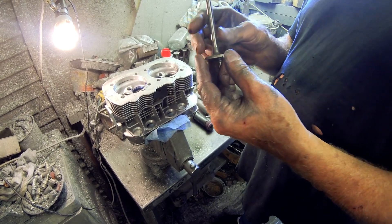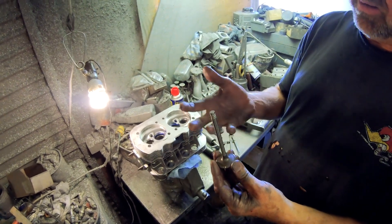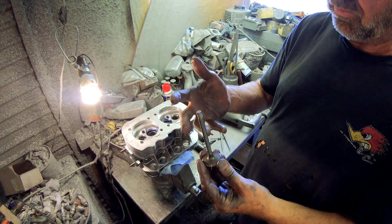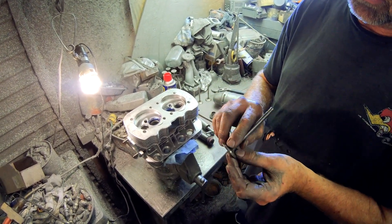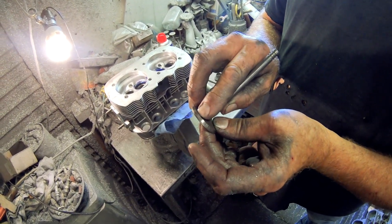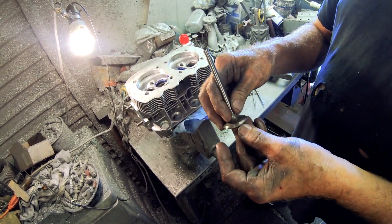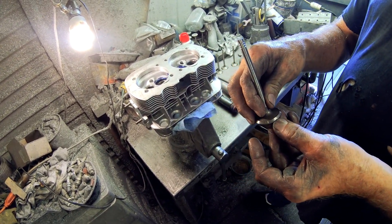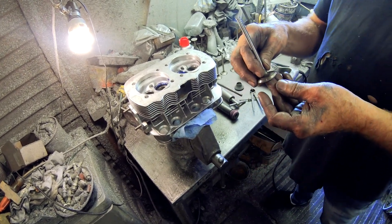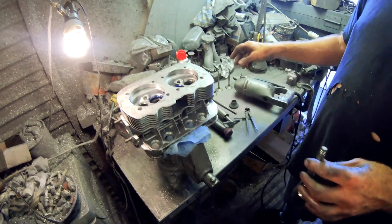You always put your own 45-degree angle on it. On a true performance valve job, we always put a 30-degree cut up here, ever so slightly, to break that sharp edge off. So I'm ready to grind the valves and put the fresh 45 on it.